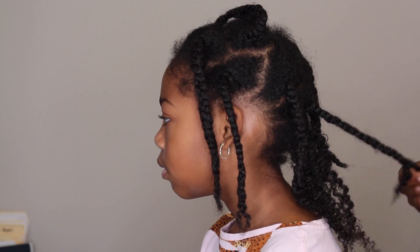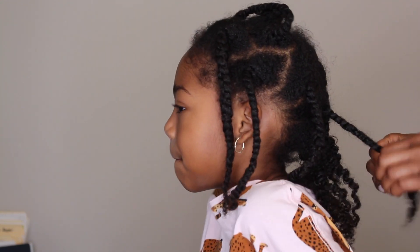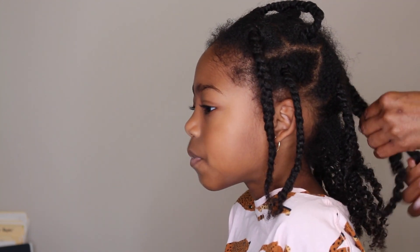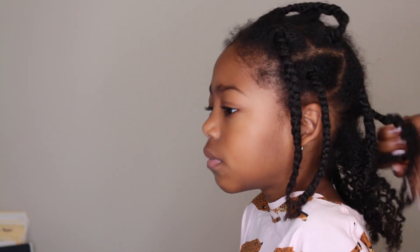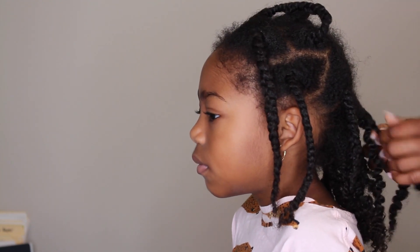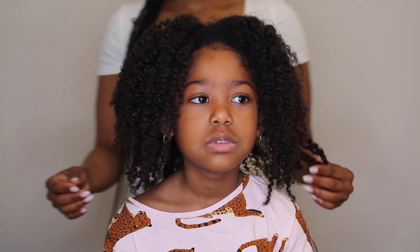Her regimen is going to change since she's not in school until August. We're going to be doing more hairstyles where I can pay more attention to her hair. During the school year she wears a lot of braids because it's easy to get up and go, but now that we have more time I'll be washing her hair about once a week — I won't go more than 10 days without washing it. If you guys liked this video, make sure you give it a thumbs up and thank you so much for watching.